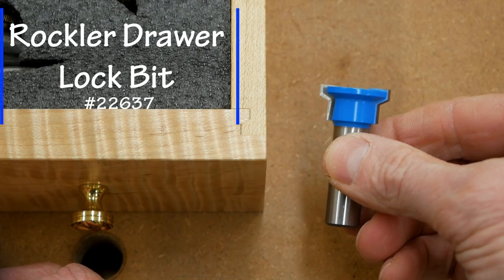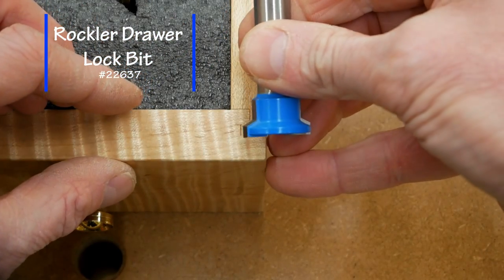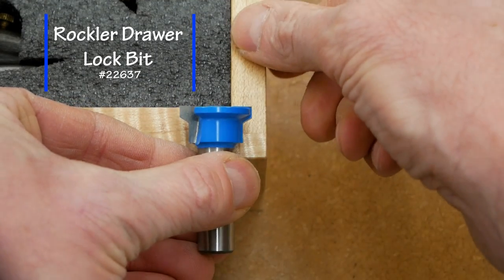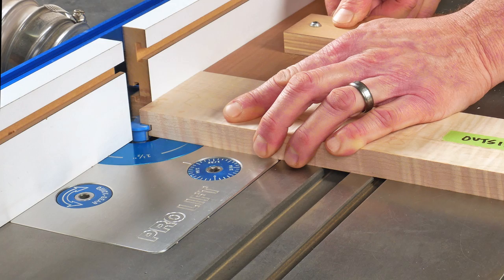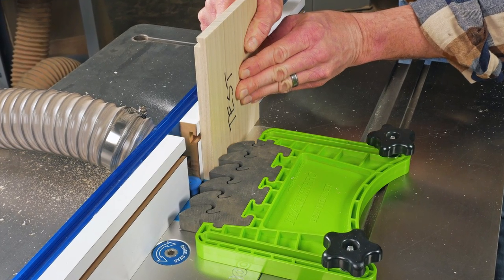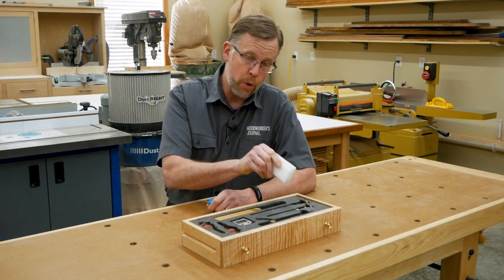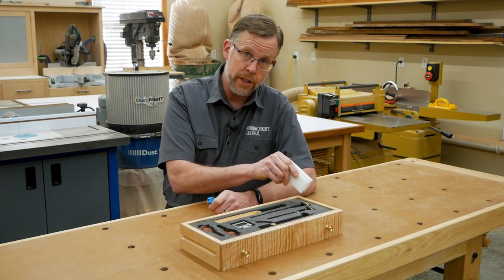Rockler's drawer lock bit is designed to cut both halves of the joint — one profile for the drawer's face and another profile for the drawer's side. The drawer face cut happens with the workpiece laying flat on the router table in the first of two bit setups. Machining the drawer side involves standing the part vertically against the router table fence in a second bit setup. My drawer uses three-quarter inch thick stock for the drawer face and half inch stock for the drawer sides and back.